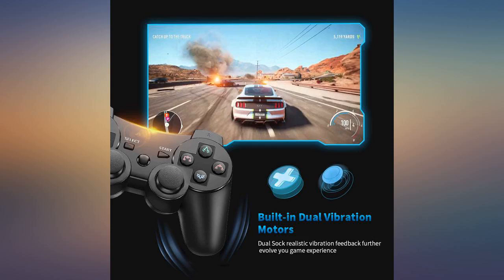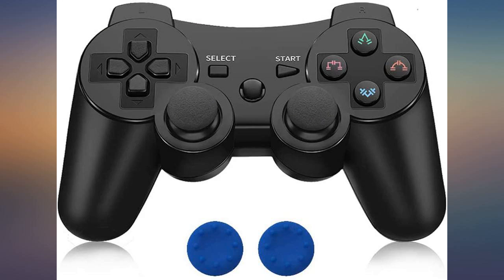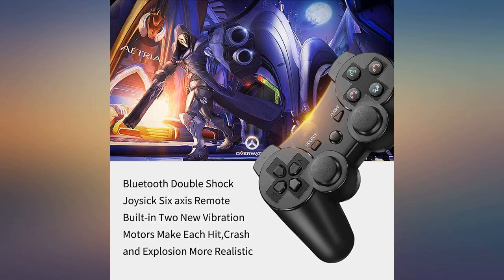Pretty sure it will power up more as I use it. Usually takes a cycle or two to get the batteries up to full power after sitting in a warehouse for a while. It is working just as good as the original Sony controller that came with the PS3.